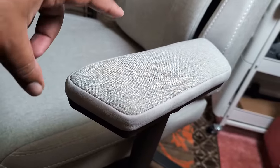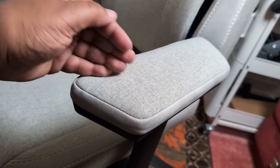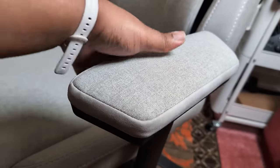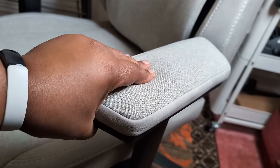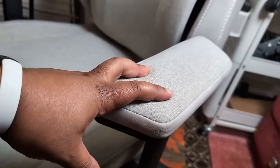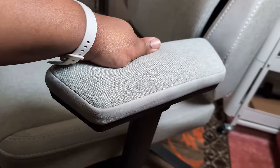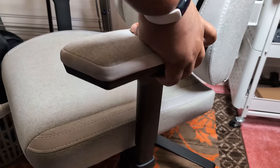I think this is the first gaming chair I've reviewed that has the same material on the armrest as on the chair itself — it's really squishy and comfortable. Usually, even on my Noble Chairs, they've got a plastic armrest or a different material that can get a bit numb during long gaming sessions, but this is really soft.